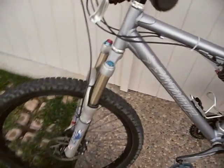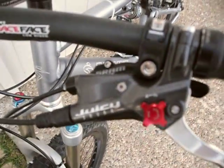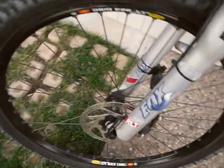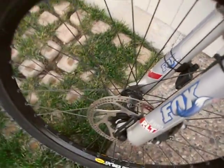I've got Ceramatec shifters, which are equivalent to X7. Avid GC7 brakes with Shimano rotors to work with the XT hubs that are unsealed, but they roll as fast as sealed.